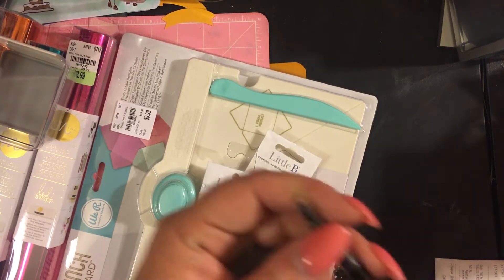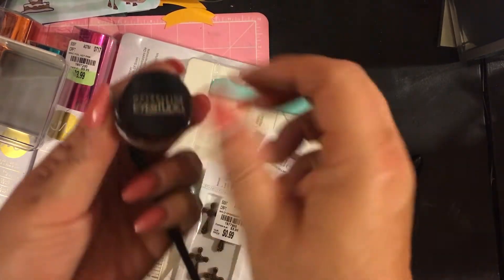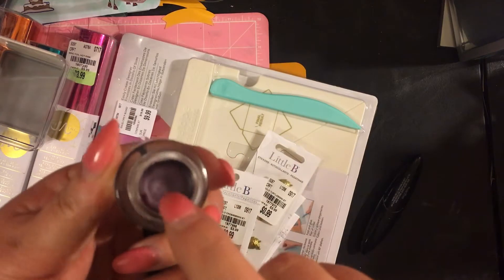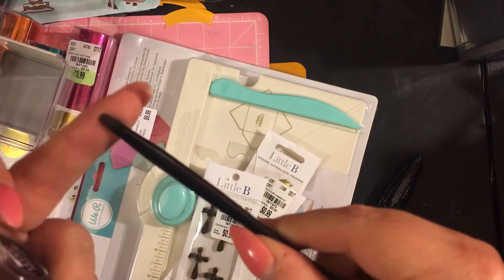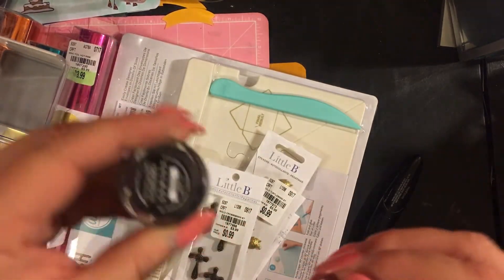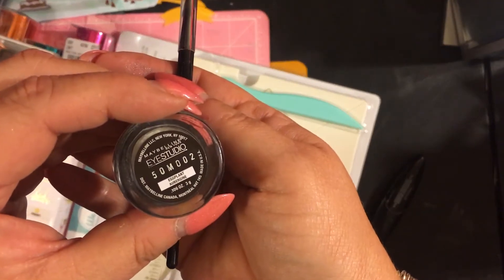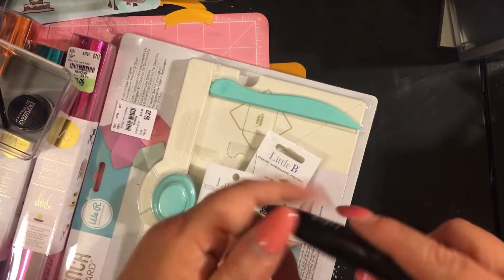Sarah got makeup. She opened it in the car because she can't wait. She got the Maybelline New York Eye Studio eyeliner pot in the color eggplant, comes with a little brush. This was originally $3.99 at any regular place — at Ulta it's actually $8.99 — so she got a great deal on that.